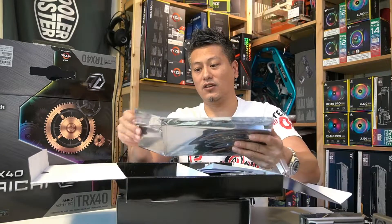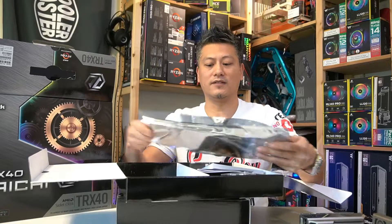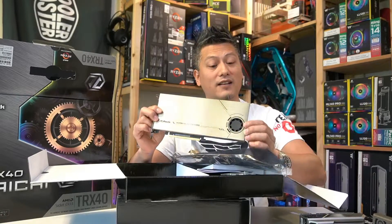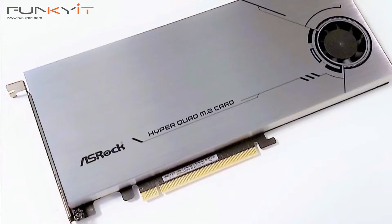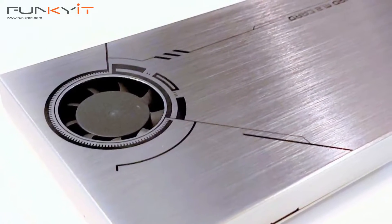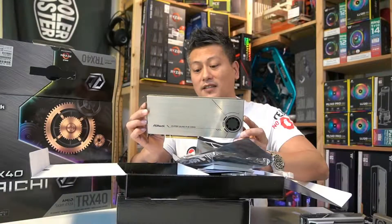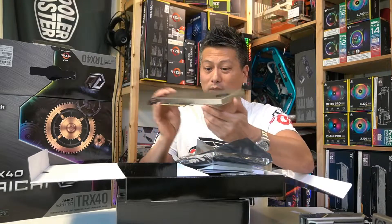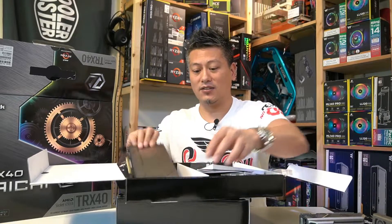Interestingly, we also have a Hyper Quad M.2 card included. It's got a built-in fan and a 6-pin PCIe power connector. Inside this expansion card you can actually fit up to four M.2 SSDs, and it takes up one PCIe x16 slot.